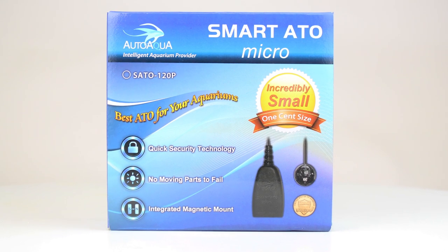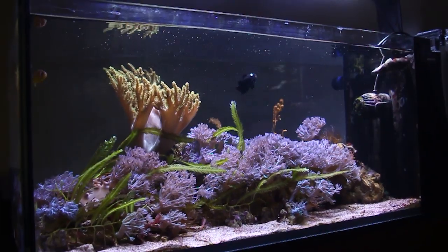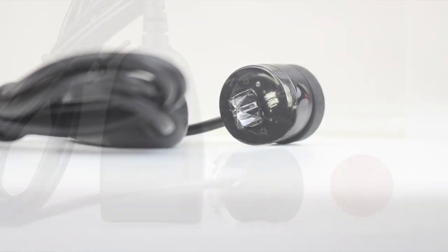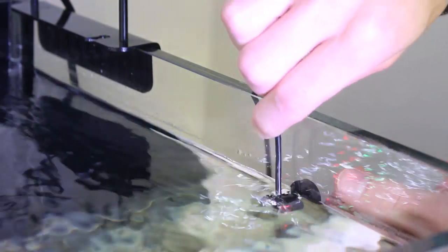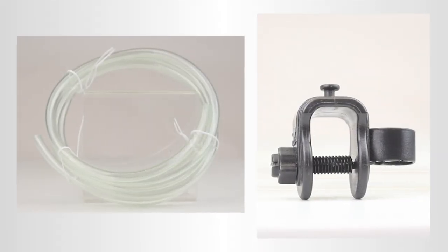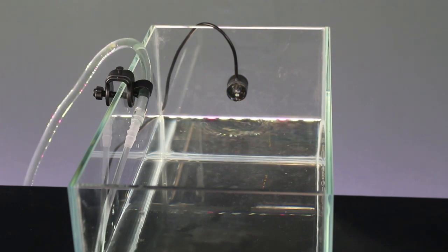The AutoAqua Smart ATO Micro is the smallest ATO system available today, making it ideal for nano aquariums that don't have a lot of extra space inside the tank. This ATO uses a tiny optical sensor that's about the size of a penny. It magnetically attaches to the side of the aquarium or sump. The AutoAqua Smart ATO Micro comes with its own mini DC pump, tubing and mounting clip, making it easy to set up. Just position the sensor at the normal water height.